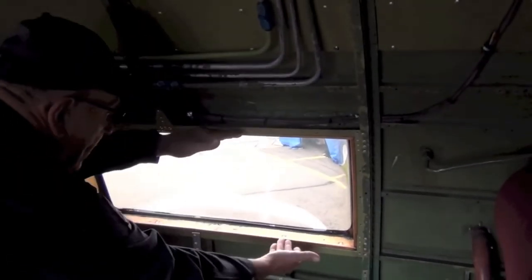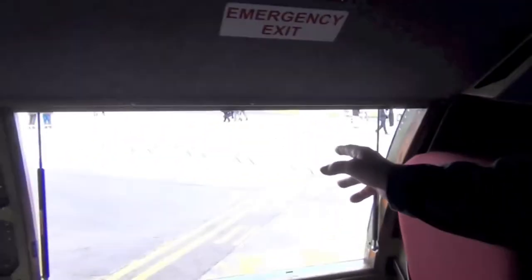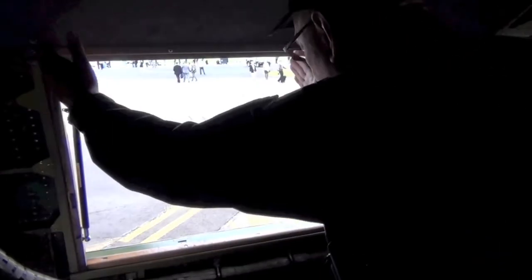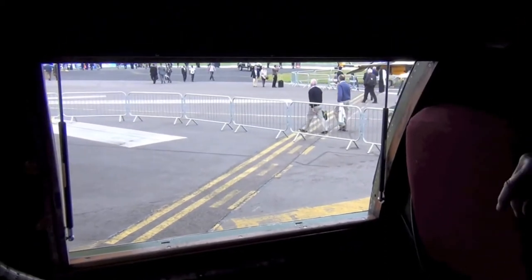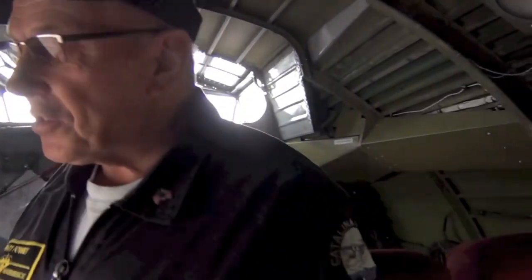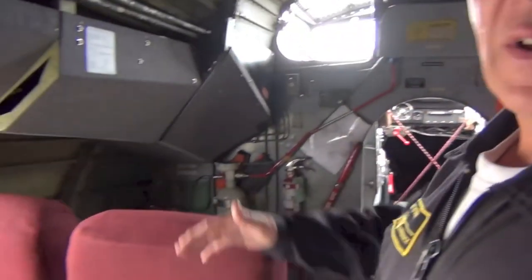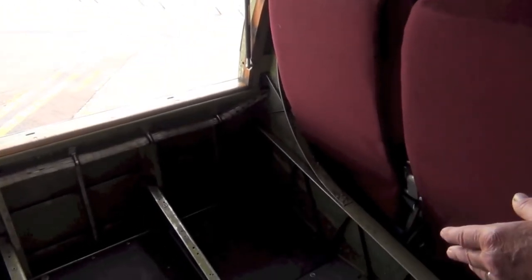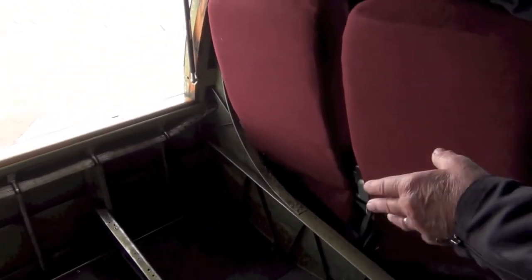On a wartime aeroplane, you would not have that big picture window there — that would be a very small one about that size. Similarly on the port side, you would not normally have a big hatch like that; you'd have one with a small window. That's a post-war modification. On the starboard side of the wartime version, you would have the navigator's bench — his table for charts, his compass, airspeed indicator, altimeter, and various other instruments.